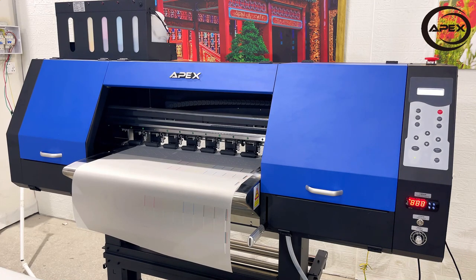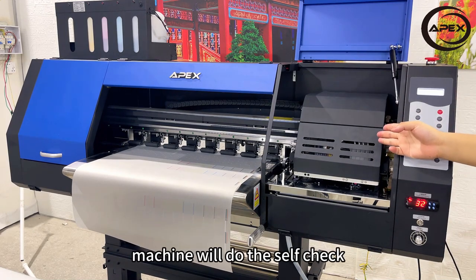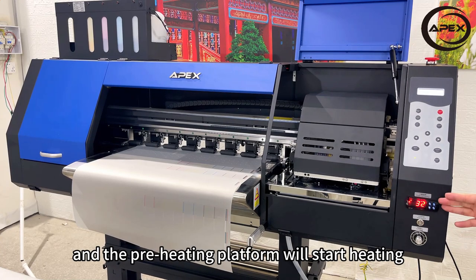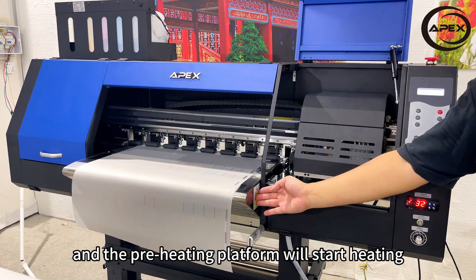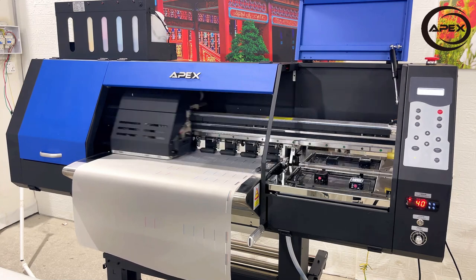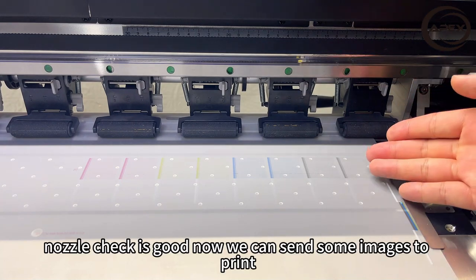Turn on the machine. The machine will do the self-check, and the preheating platform will start heating. Now the machine is ready. Do cleaning. Print nozzle check. Nozzle check is good.